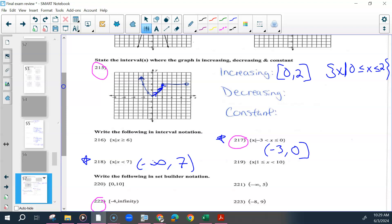Decreasing is where x moves to the right but y values go down. That would be from wherever the arrow starts to 0 — going up and left towards negative infinity. So from negative infinity to 0, with a square bracket on 0.